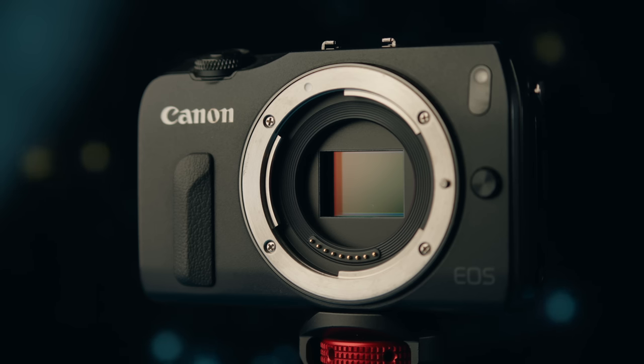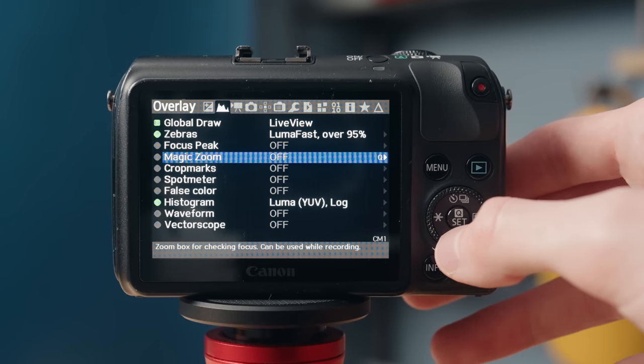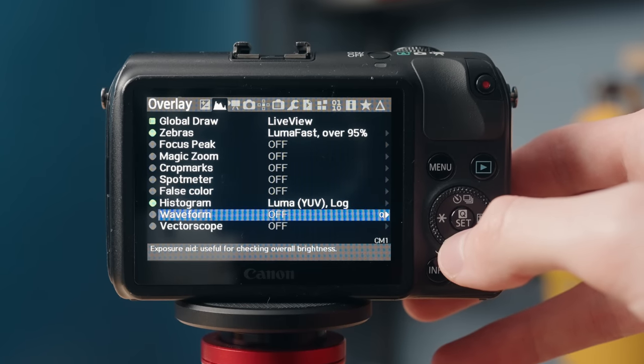To pretty much cut a long story short, with this camera you can install this third-party software called Magic Lantern, which essentially hacks into the firmware of this camera and allows you to do some pretty amazing things that Canon never would have allowed. That firmware hack enables a lot of different things like focus peaking, focus zoom, histograms, waveforms, false color — professional tools that aren't in the standard camera and that really help out filmmakers. It also has stuff for photography that really enhances that side of the camera too.